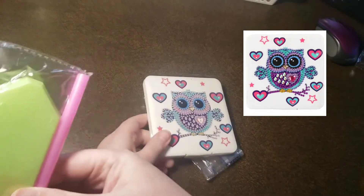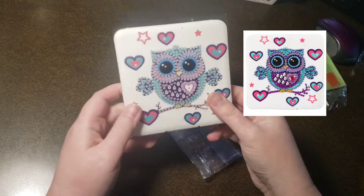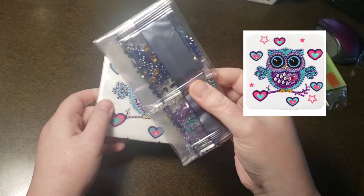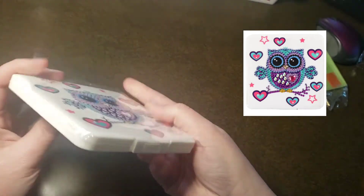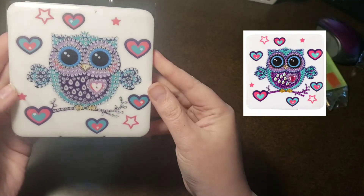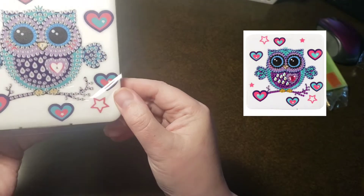So you get your basic tool kit — a plate of wax, a boat, and a pen. And your drills — special drills. And here is the mask case. So cute! Little owl.